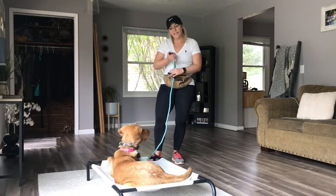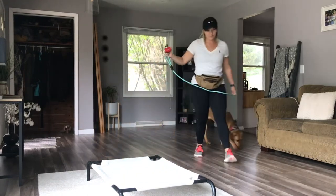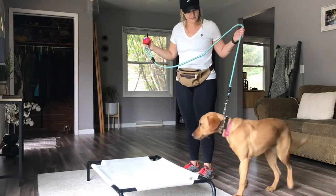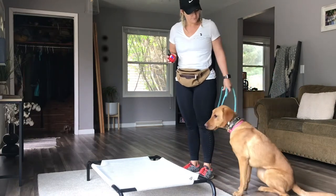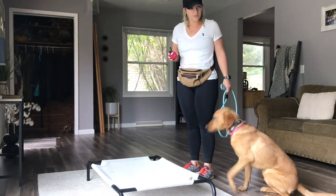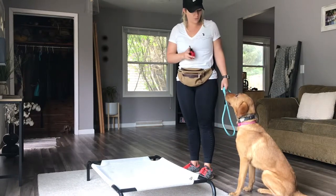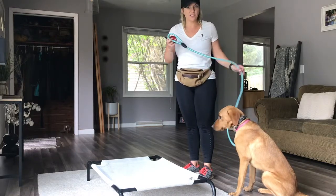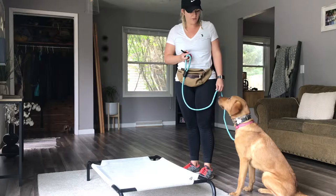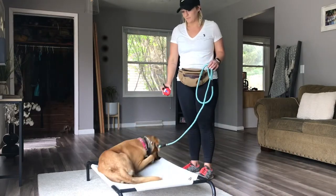Take a break. Coming from a different side — sit, good, place, down, good. She gave it to me right away. I pressed it in, said place, she got on with all four paws, I released pressure. She didn't go into the down right away, so I did give her e-collar information for down, because place means get onto the place bed and go into a down.